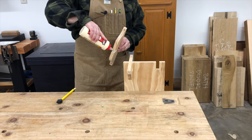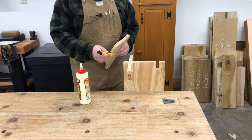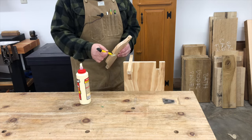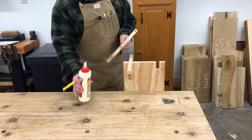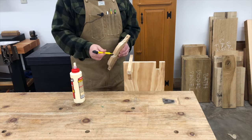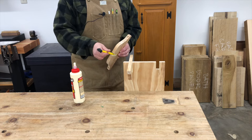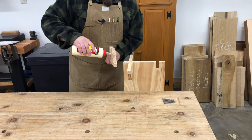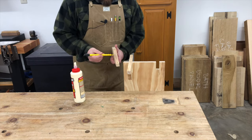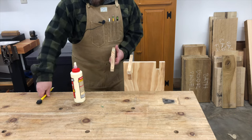A lot of people panic when it comes time for glue-ups and they rush. But if you've got everything planned out, you can take your time. You don't have to rush, you don't have to panic. Do your dry run, make sure you know where everything's going and how it's going together, have all your parts labeled and laid out, and just be ready. There's no reason to panic. Doing smaller sub-assemblies also helps. I'm going to do this leg and the other leg and let those dry before we do any more.